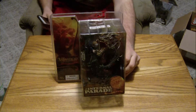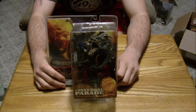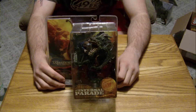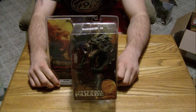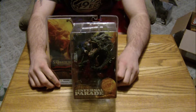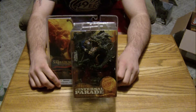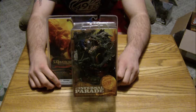Another one of the Clive Barker sets that Todd McFarlane made some toys for was the Infernal Parade, which is like a screwed up circus kind of thing. And in my opinion, the coolest figure that came out of there is this one.